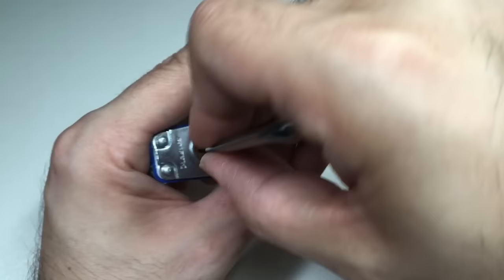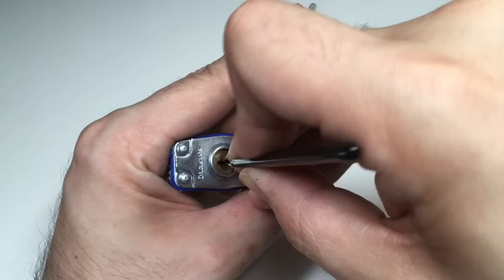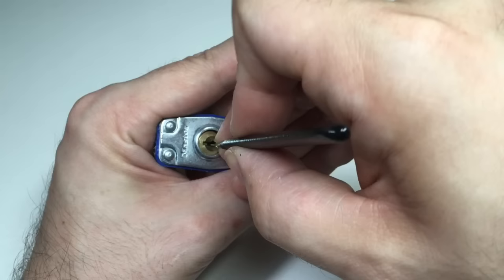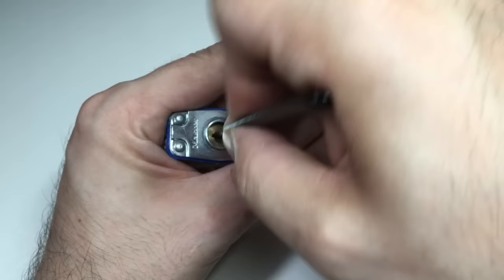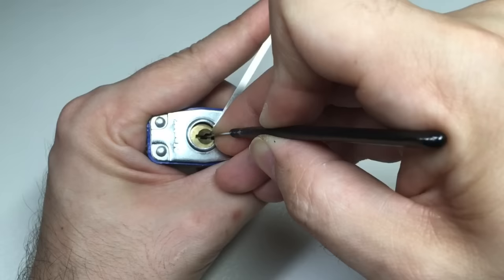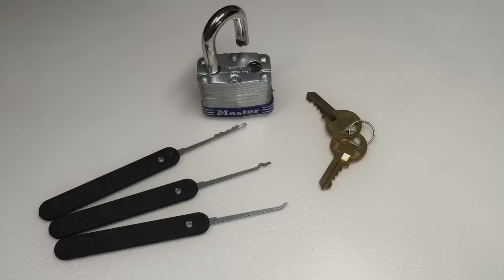So let's put some tension on. We go back in. Now just feel the pins as you gently move the pick back — you should feel that some of them don't feel springy. Pin one feels springy but pin four doesn't. Gently push up on the pins which feel sticky. Don't worry right now about which ones are bound or what number it is — if it feels stuck, gently push it. Got a click. Got another click. Got another click. Go back in and feel for any pins which feel hard and stuck, like they've been trapped, and gently lift them. Once we've picked all of those pins, you should be able to turn the lock open.